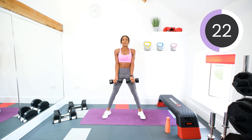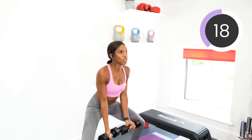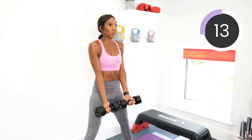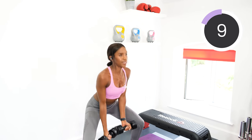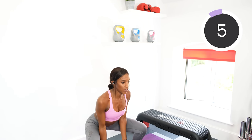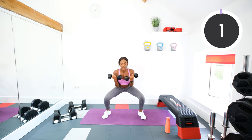Good work guys. Halfway. Keep pushing. One more exercise left after this, so make it count. Six, five, four, three, two, one. Rest.